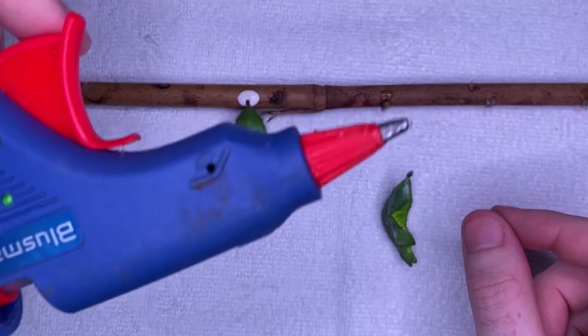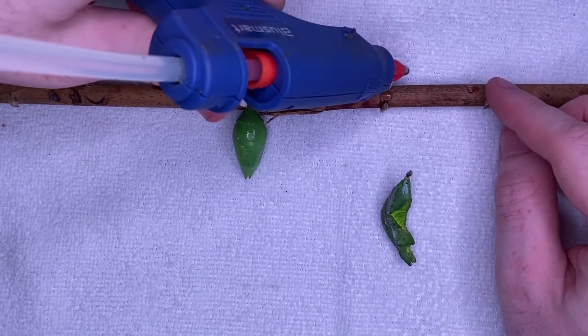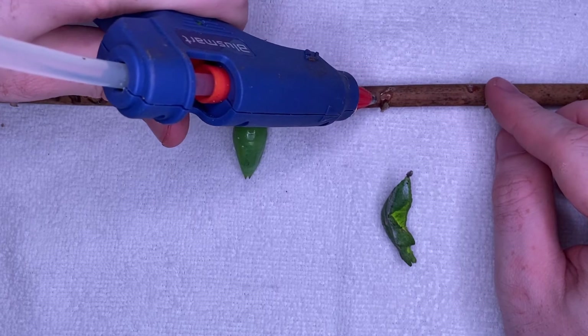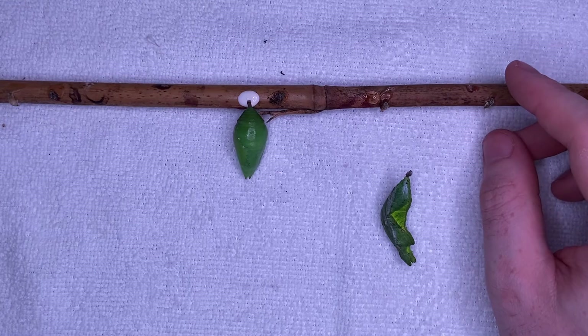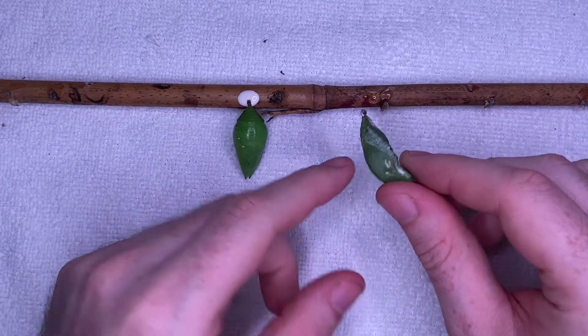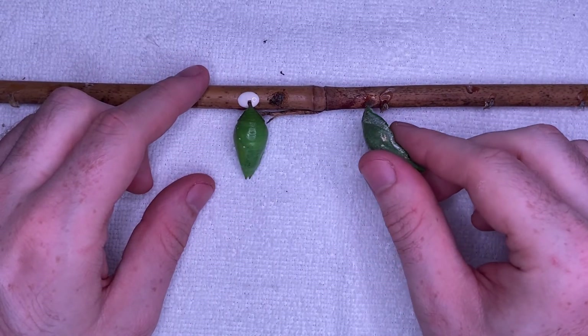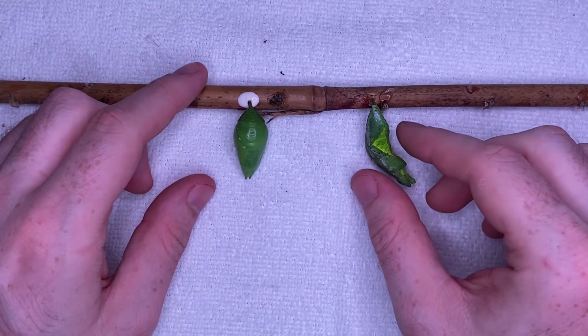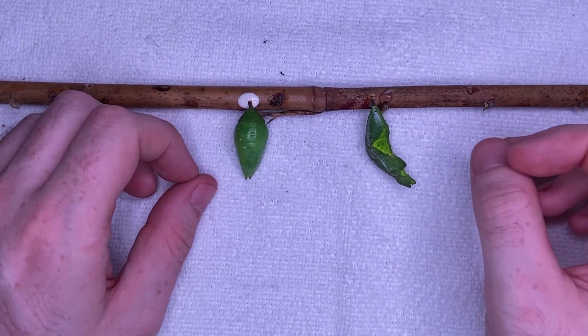Or we can use the hot glue gun: make a small dot of the glue onto the cane, wait for a second, and then put the end of the pupae into it, like so. As you can see, it's already set.